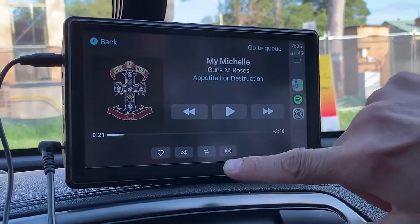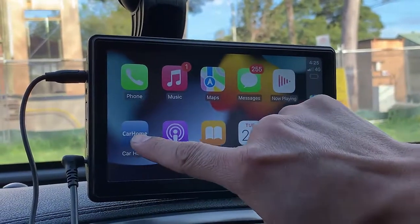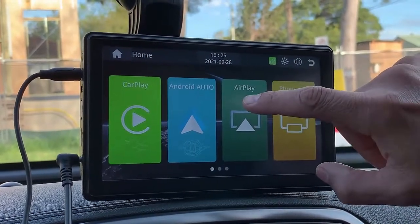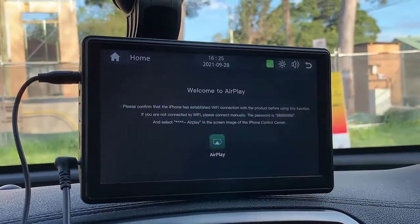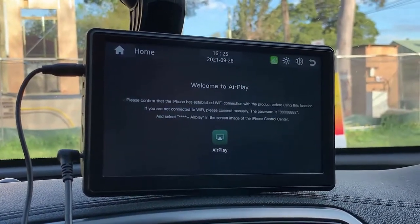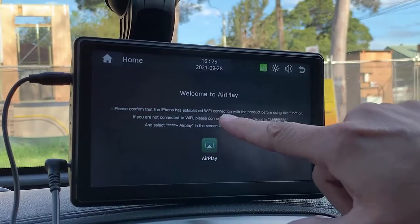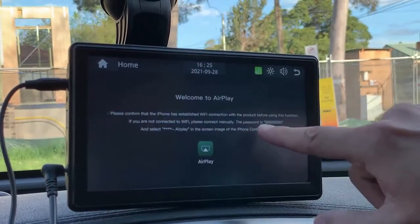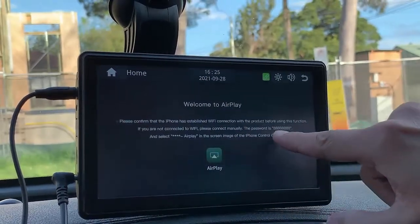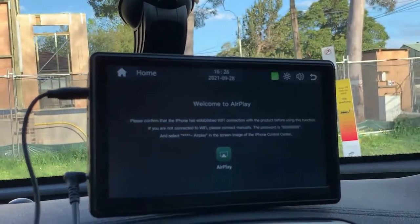Another thing we're going to show you: we're going to go to the main menu, go to Car Home which is the main screen. From here, this device has AirPlay. So with AirPlay you can mirror your mobile phone screen with the device. It will give you instructions of what to do, which is simply make sure that the Wi-Fi connection is with the product and select the Wi-Fi called Car AirPlay, then put in the password which is eight eights. You just follow the instructions.